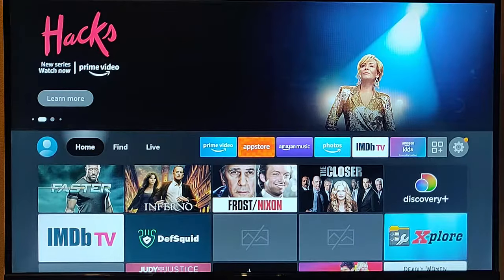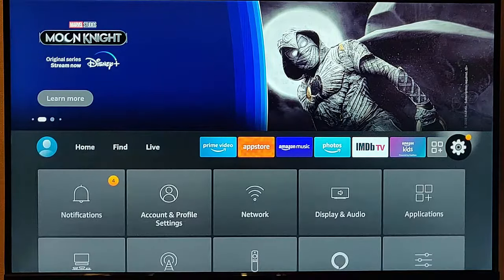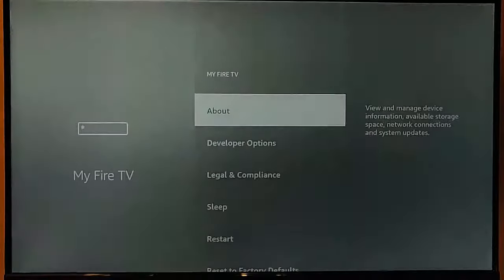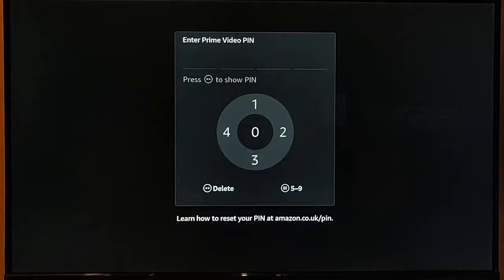Now, in some cases that might be your only option if you've forgotten the PIN number. If you go across to the settings cog, go down to My Fire TV, and then go down to Reset to Factory Defaults, it asks for the PIN number.